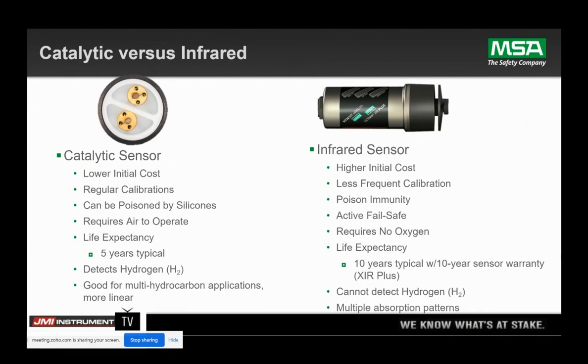Expected life of a cat bead sensor is a conservative five years. The life expectancy on an infrared sensor is ten years — in fact, we have a ten-year warranty on it. But we've actually done studies where we're looking at 26 years for an infrared sensor to be working in the long haul on this new platform.